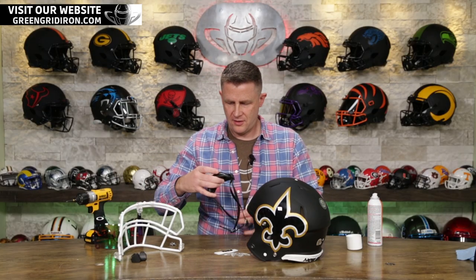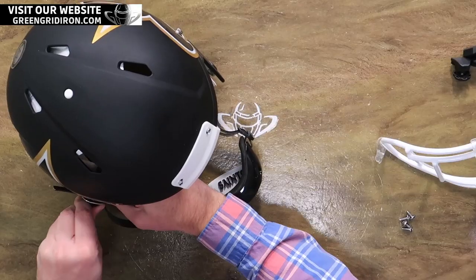Put the chin strap on first, because I always forget — then you put the mask on and you've got to take the buckles off and it always turns into a thing.